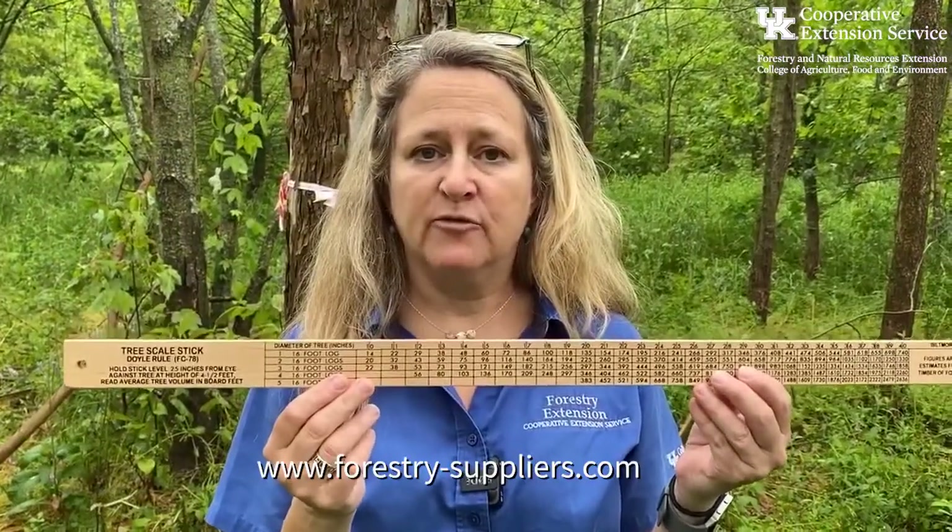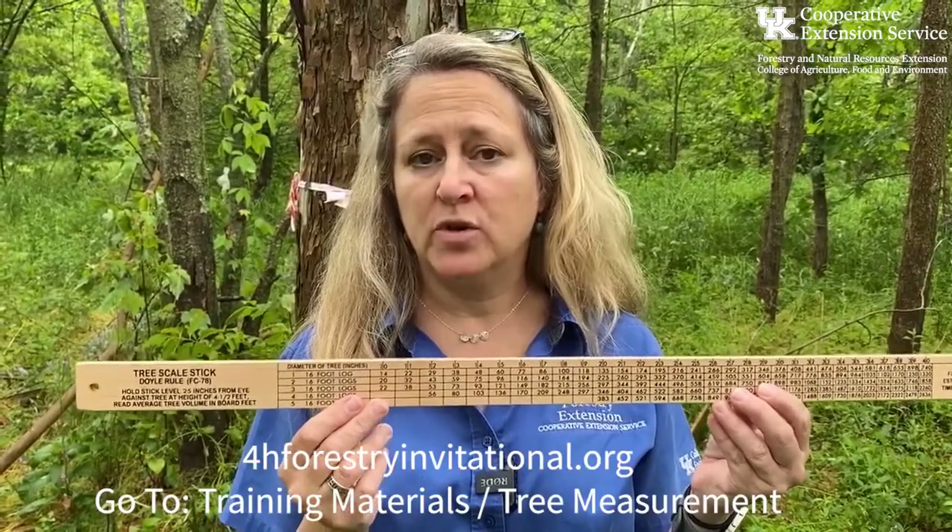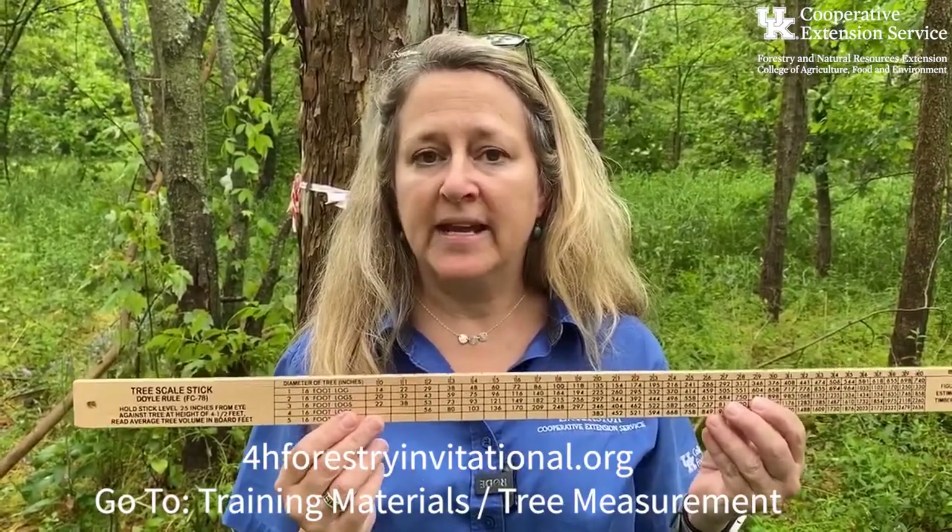These tree scale sticks can be purchased at forestry suppliers, or you can go to the National 4-H Forestry Invitational and download plans to make your very own tree scale stick.